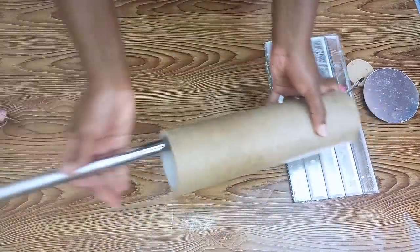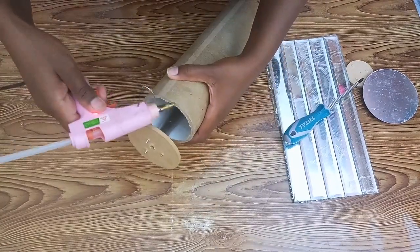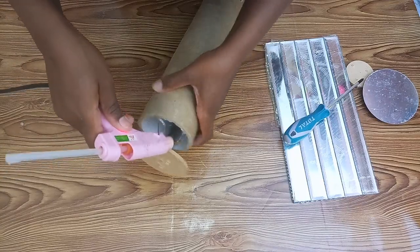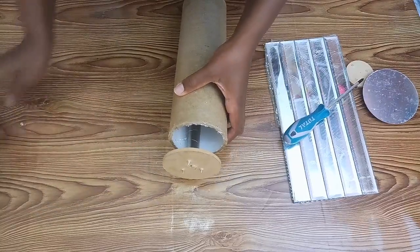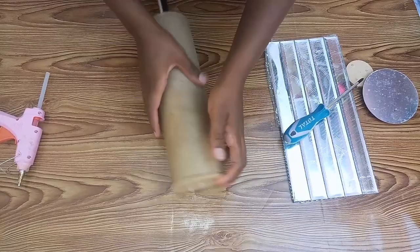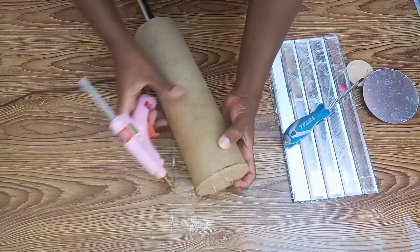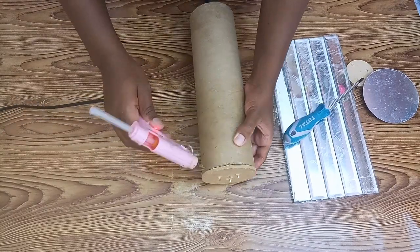I then went ahead to fix the base — the MDF wood — onto the cardboard pipe. On this part I used hot glue since it dries fast and is easier than wood glue, which took a lot of time to dry. I added hot glue all around to secure the pipe very well onto the MDF wood before proceeding.